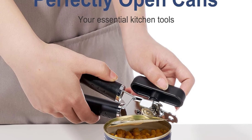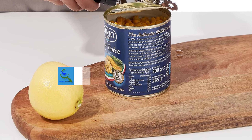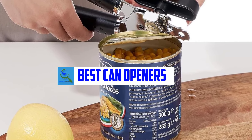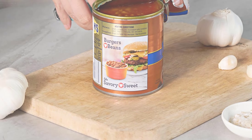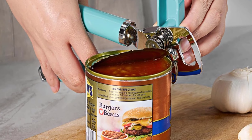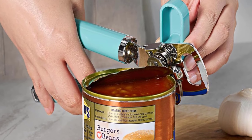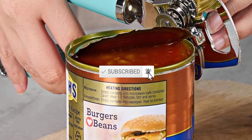Hello everyone, welcome back to our new video. In this video I will give you more information about the top 5 best can openers available on the market. I try to make popularity, quality, price, durability, user opinion and more. If you need more information about these products, please check the link in the description section below. Don't forget to subscribe to this channel for future videos. Let's start this video.